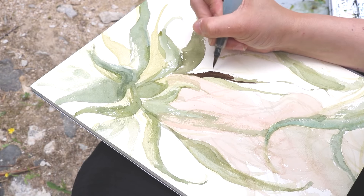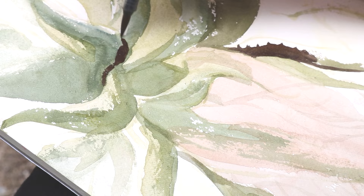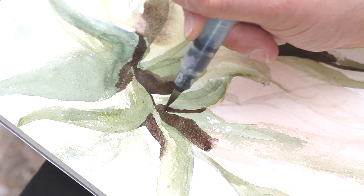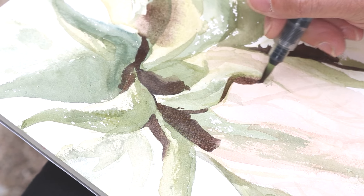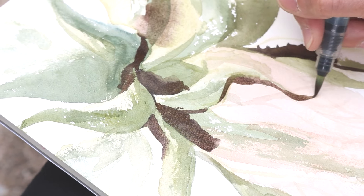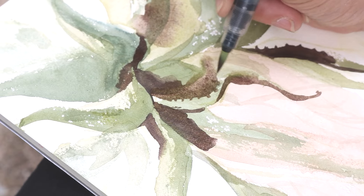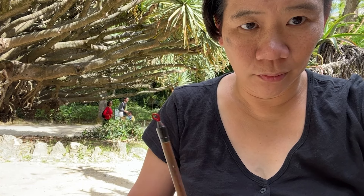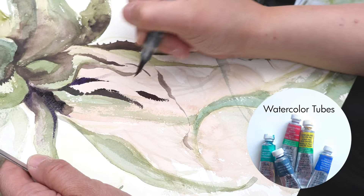Watercolor is all about layering. If I put down a very light sketch in watercolor, there's no chance that's not going to get covered by something else at some point. Sketching in watercolor from the very beginning, I'm thinking in terms of watercolor — my mind is already there. Whereas if I start my sketch with pencil, I have to transition to watercolor, and I oftentimes think of this initial sketch as a warm-up to get into the mood to work with watercolor.